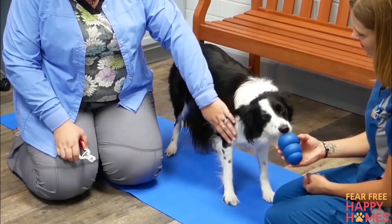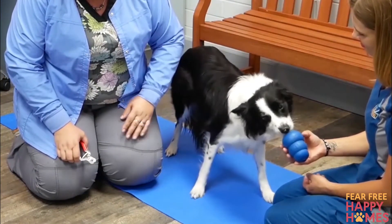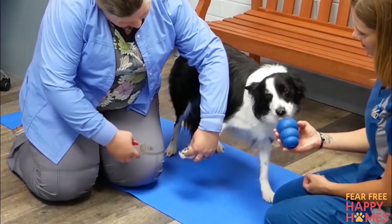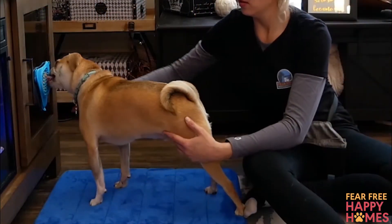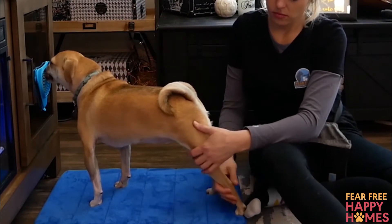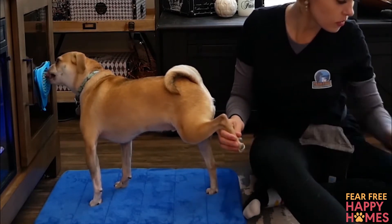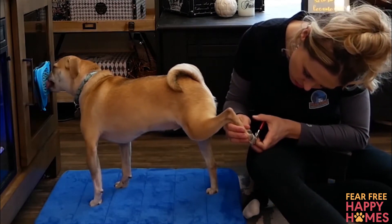Nail trim problems often stem from trying to do too much all at once and overwhelming your pet, you, or both of you. Breaking down the nail trim process into several components and working on each one individually makes for faster and more pleasant progress. The following steps should be considered separate in the process of introducing your pet to nail trims. Only progress to the next step if your pet is comfortable with the previous step and isn't showing signs of stress. Each pet will progress at a different pace, so take things slowly and watch your pet carefully.